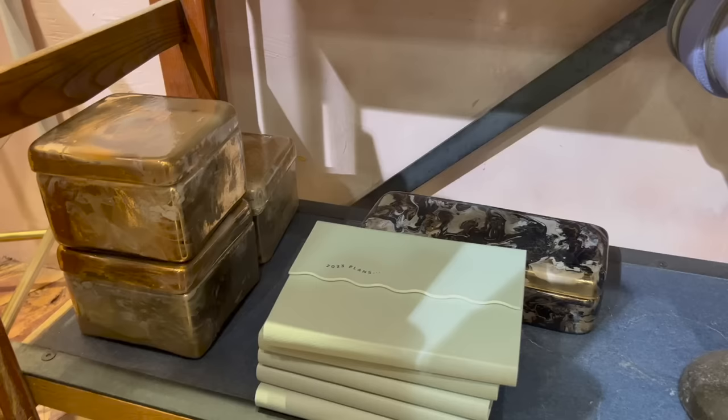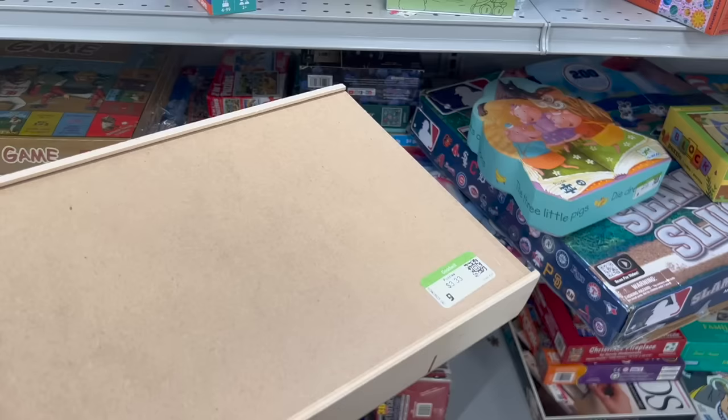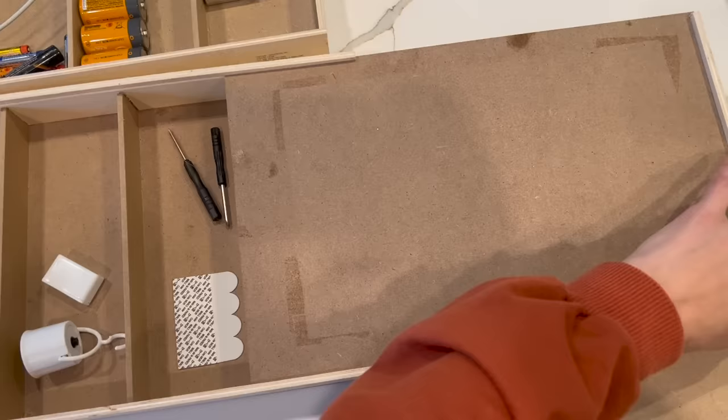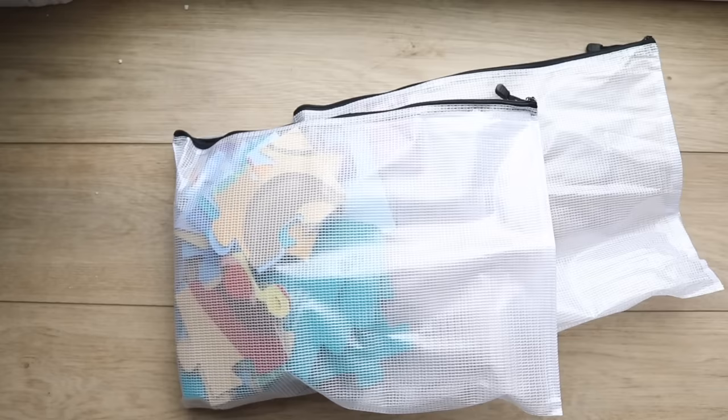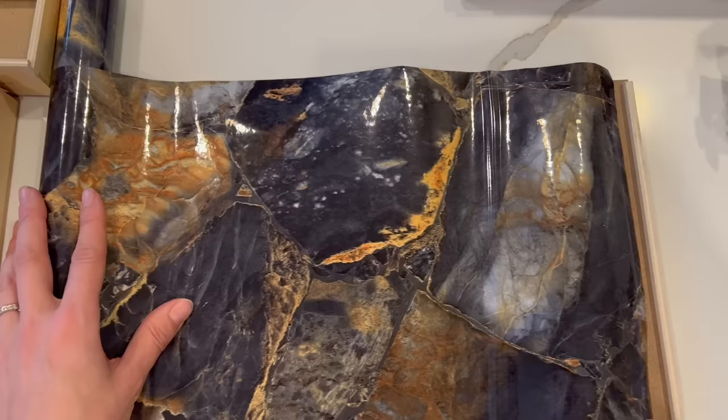We're going to start by talking about repurposing boxes. You can find a lot of beautiful boxes at high-end stores, but they come at a hefty price tag. I seem to have a lot of these specific puzzle boxes that I pick up at the thrift store, but I don't like to store puzzles in them. I prefer bags instead, but the boxes are really great for keeping smaller items like batteries and battery-operated lights.